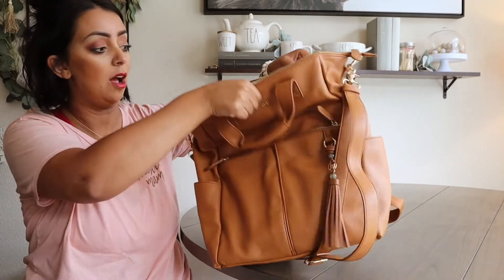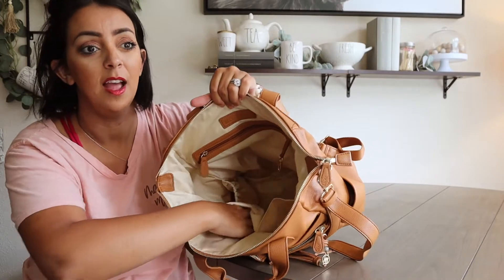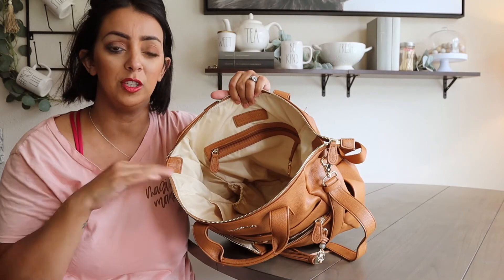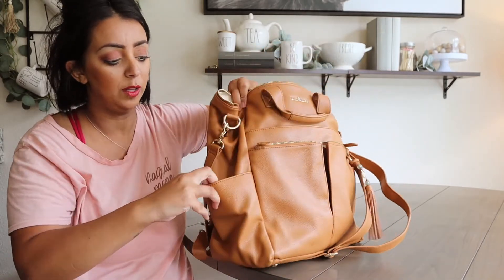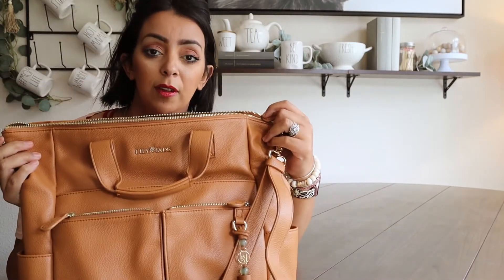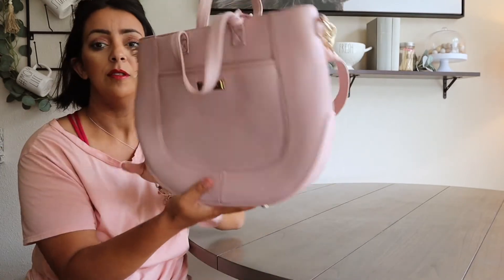The Caroline is soft and slouchy - it doesn't have a lot of structure, which I like. The interior is really beautiful with a tan color and tons of pockets. I'm already a pouch packer so good internal organization keeps me super organized. There are two little stretchy pockets inside that I use for bottles, plus really usable bottle pockets on the outside as well. Lily Jade really thinks of everything with the mom in mind - if you have multiples, a long day out, or you're road tripping, this is a really good bag to have.